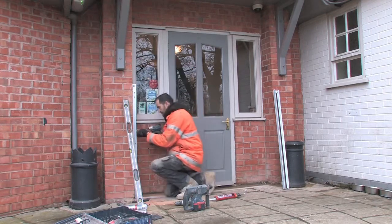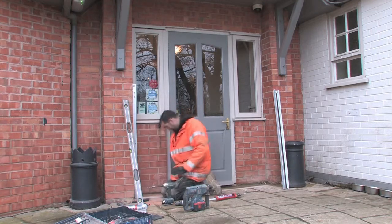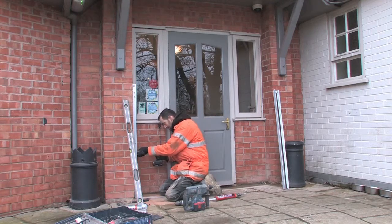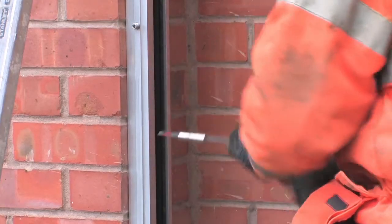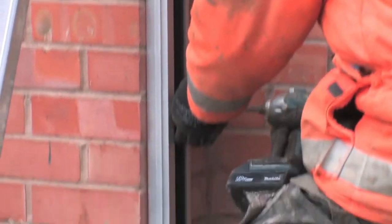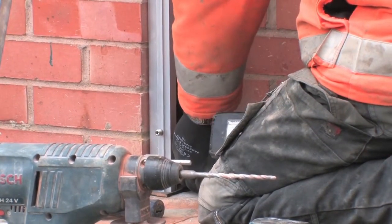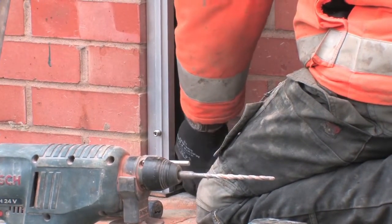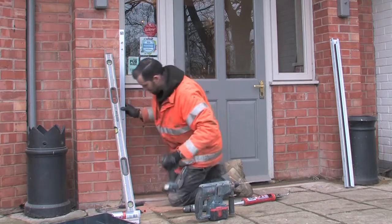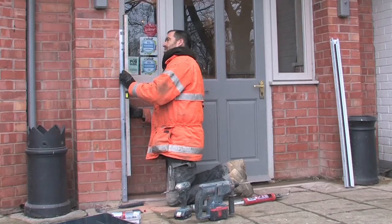The screws being used are brass. The rails are already counter-sunk, so the brass screws sit flush.